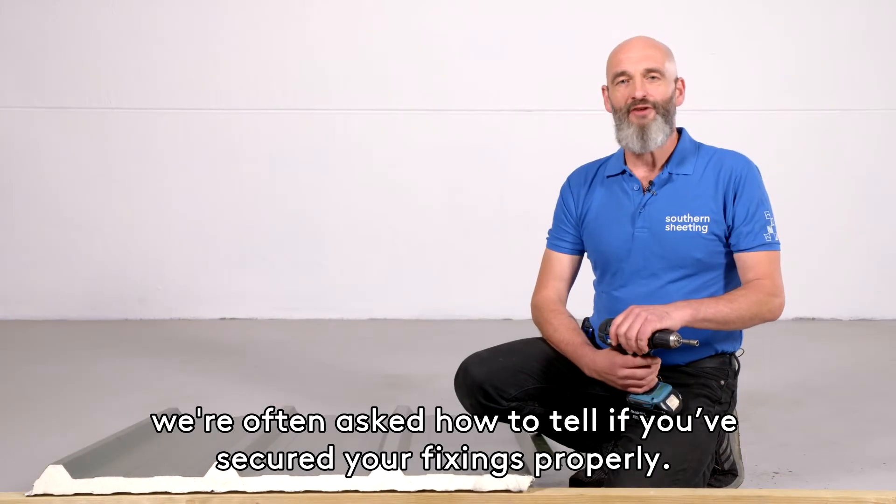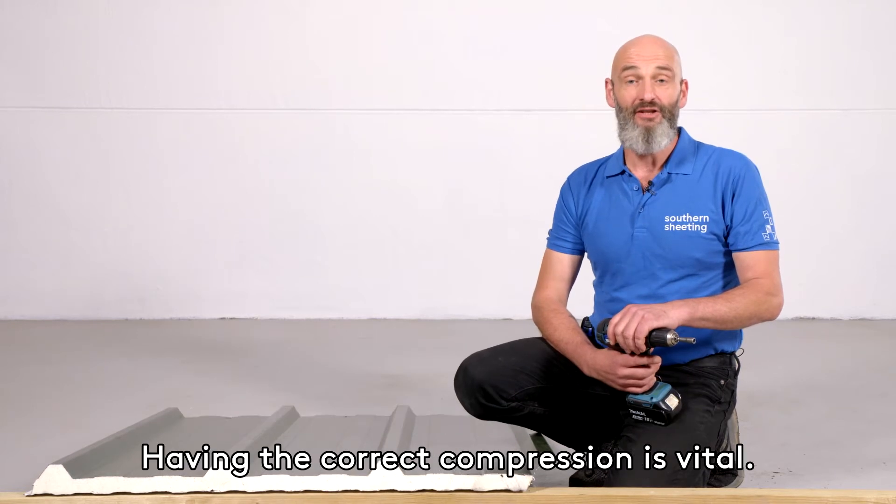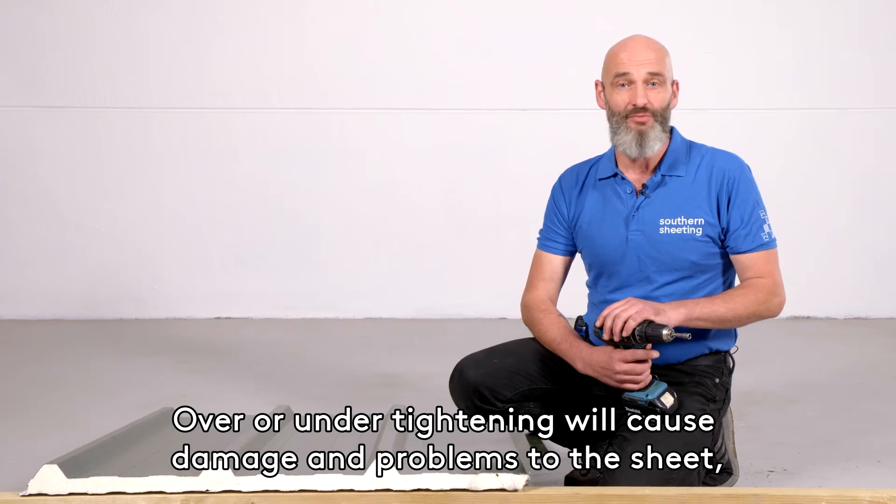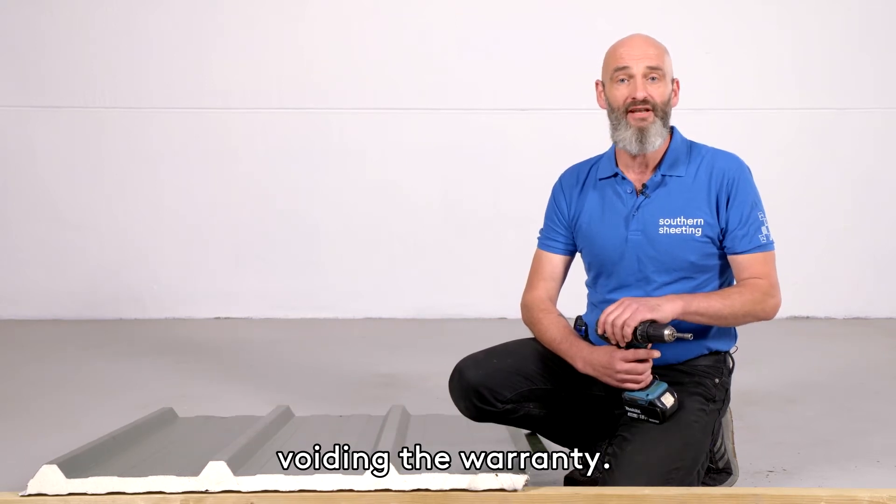Here at Southern Sheeting, we're often asked how to tell if you've secured your fixings properly. Having the correct compression is vital. Over or under tightening will cause damage and problems to the sheet, voiding the warranty.